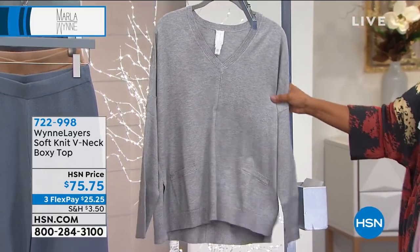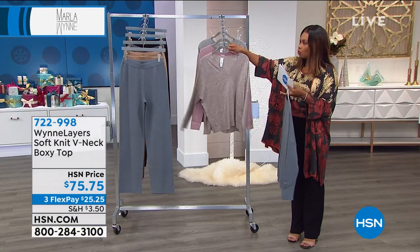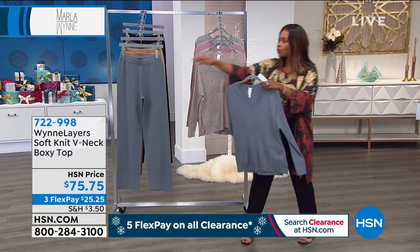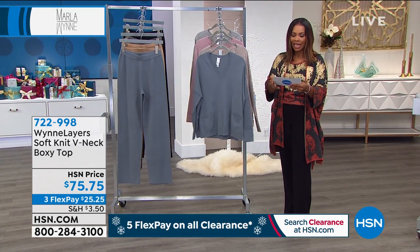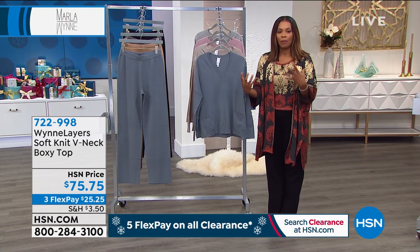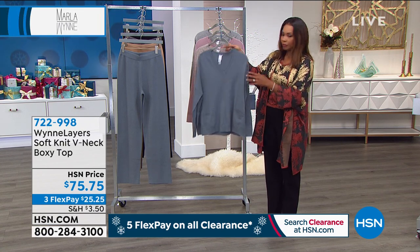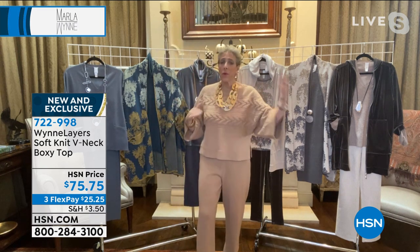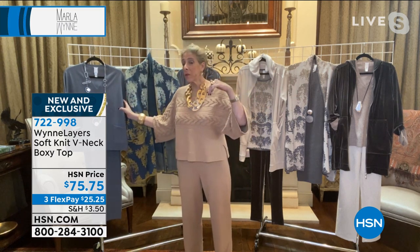We also have them in light heather gray. All of these are limited — we only have a few hundred of each one. If you want the head-to-toe look, go with the slate blue. Three flex of $25.25. This is again exactly like the piece I'm wearing — nice on its own, and then you throw a necklace on and elevate it, or throw a scarf with it. Do whatever you want. I love the slate blue head-to-toe look.